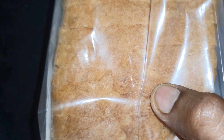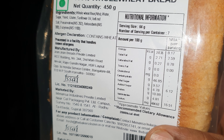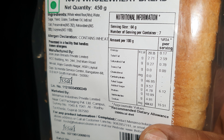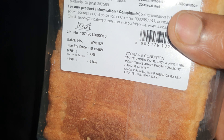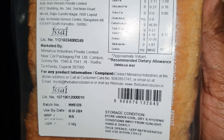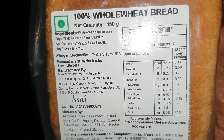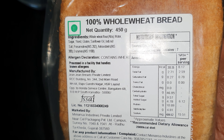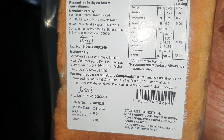This is how it looks. When it comes to the nutritional values, about 255 calories per 400 grams. This is a 450 gram unit, as you can see, and the price is 65 rupees.